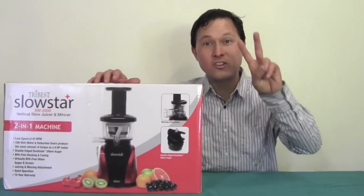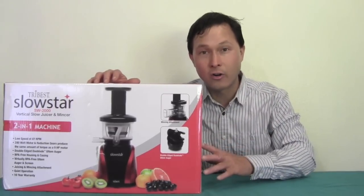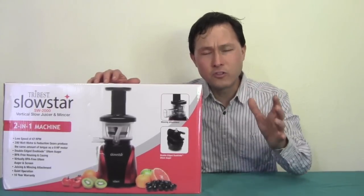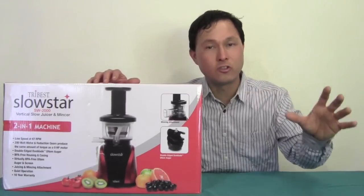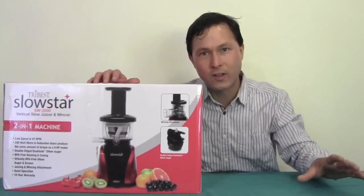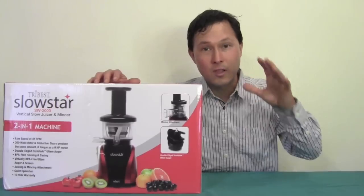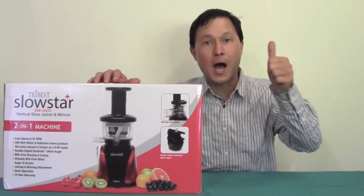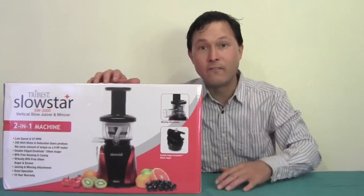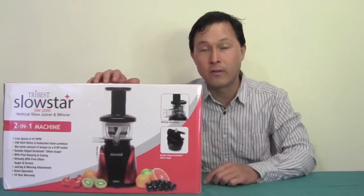This is Tribest's second entry into the Vertical Single Auger domain. Their Fruit Star Juicer was specifically designed to juice fruits and did a fairly good job at juicing fruits, but not so good at vegetables. The all new Slowstar Juicer is probably one of the best juicers in the Vertical Single Auger category to optimize juicing vegetables, for a few very important features we'll go over in just a second.